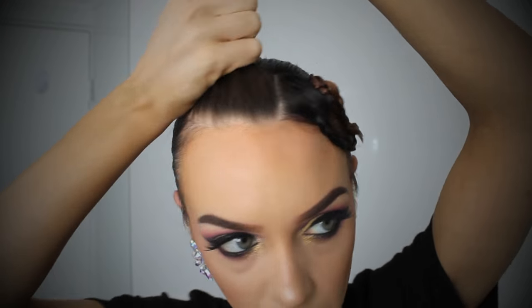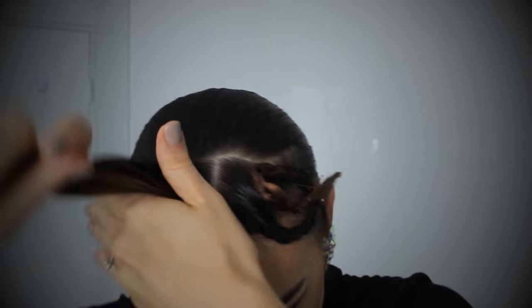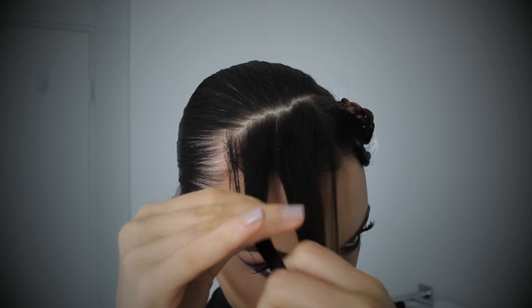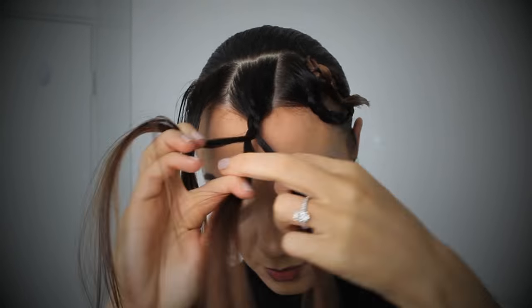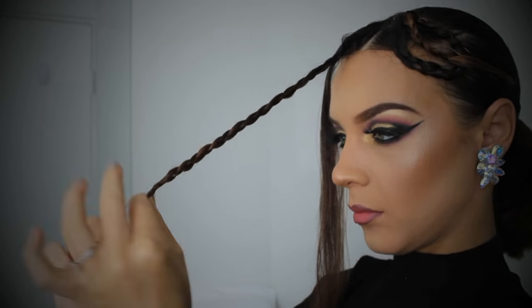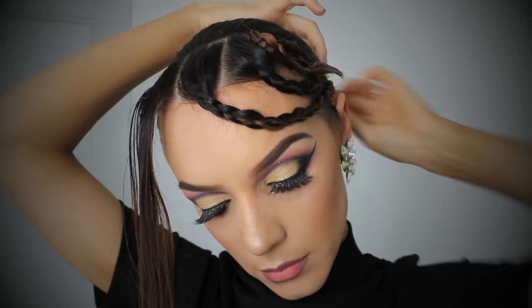Now I'm moving on to do the exact same thing again. I've learned from my mistakes — I'm taming the baby hairs before I section and plait. I'm going to fast forward this because you've pretty much seen me do it already. With this section, I want it to drape over the face a little bit more.